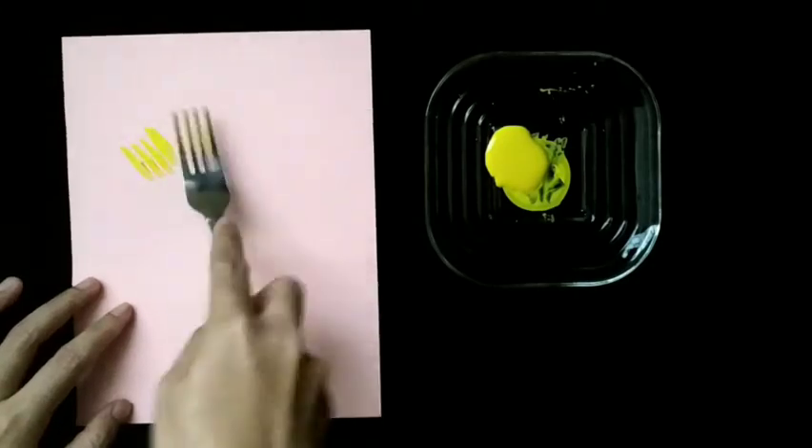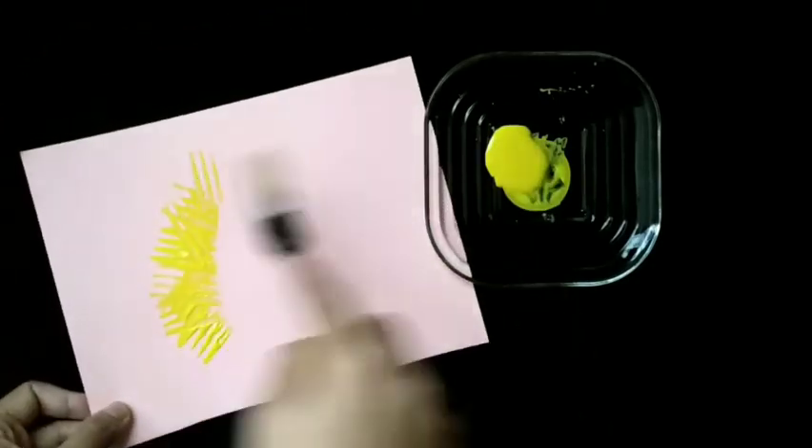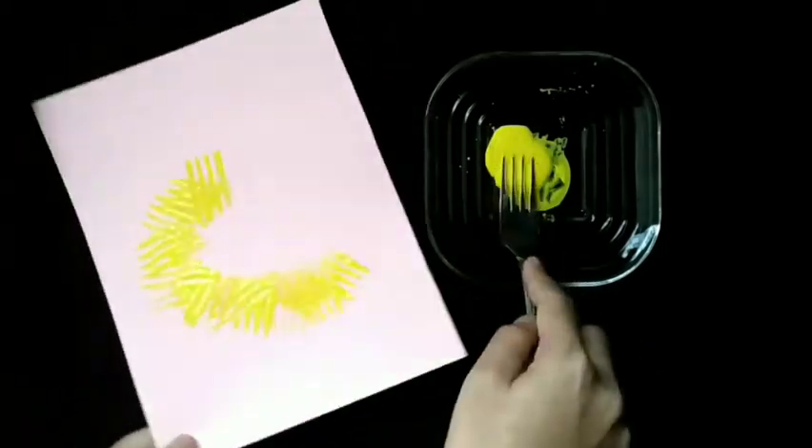First of all, dip the back of the fork into paint and print on the card paper. Keep adding more and more prints, moving around in a circle.